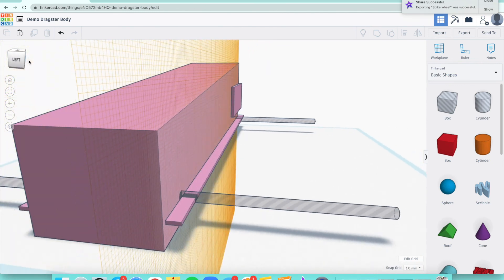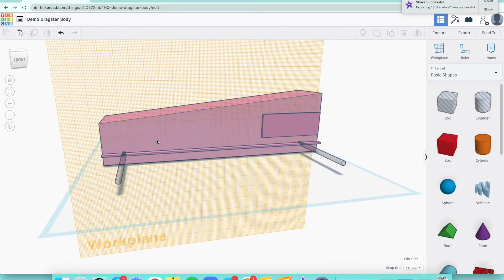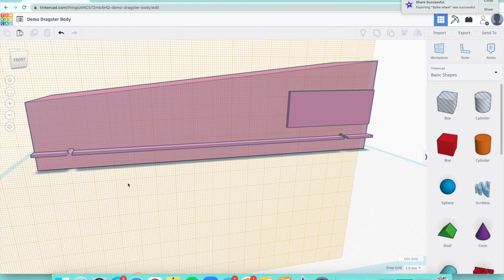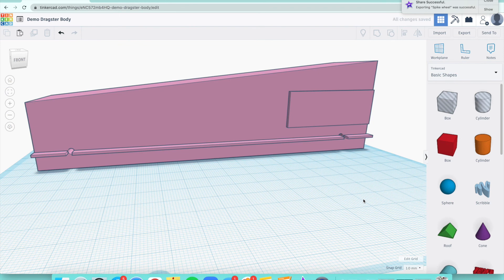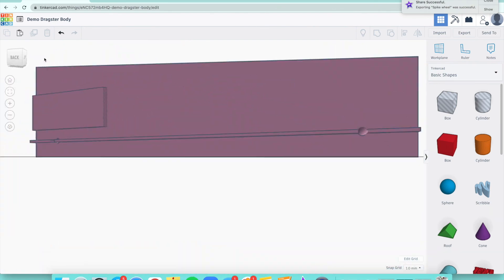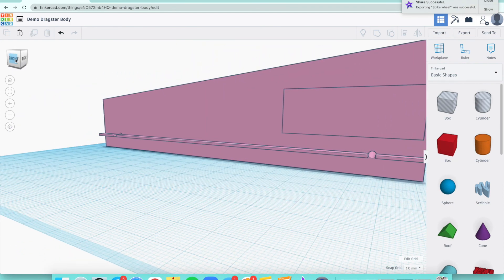It doesn't have to be 100% perfect, but it looks pretty good. Now to cut through my block and make those holes, highlight the whole entire thing with the red dotted box to make sure everything is highlighted, then click 'Group.' It will cut out your holes. We can see that more clearly once we move our work plane — press W again on your keyboard to bring the blue work plane back. Now we can see it did cut through the material and I have a place for my wheels.